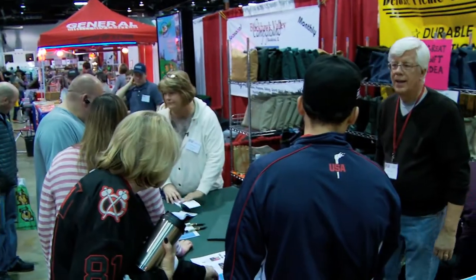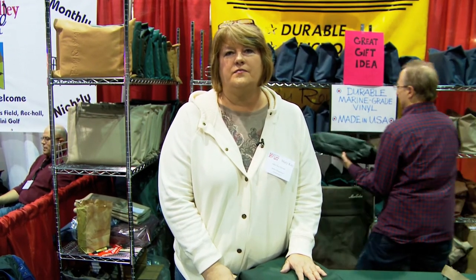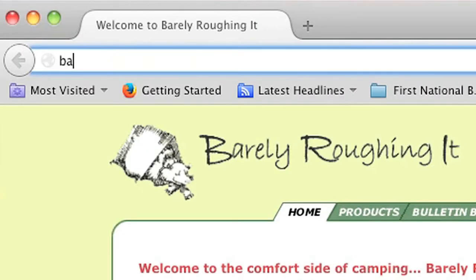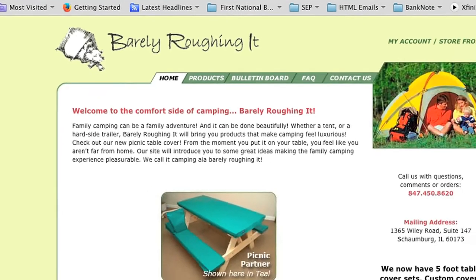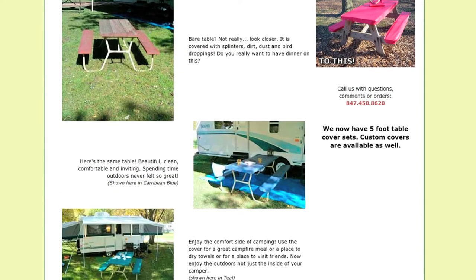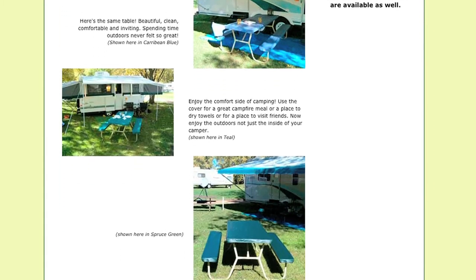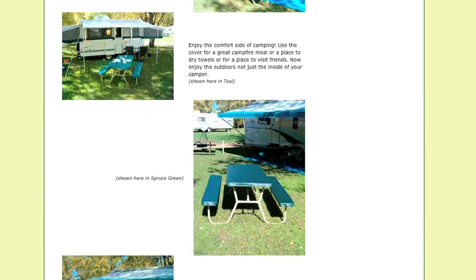One of the things we're so proud of here at Barely Roughing It is how many people come back to our booth year after year over the past nine years to tell us exactly how much they love their Picnic Partner — how it looks, how it still functions for them, and how they wouldn't do without it. For more information, please visit our website at BarelyRoughingIt.com. While you're there, take a look at our photos to see what these covers look like out in the environment. Thank you.